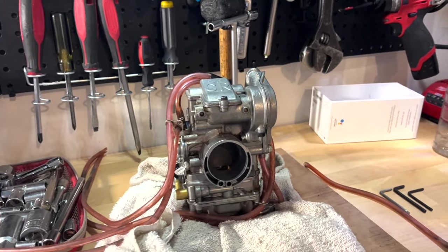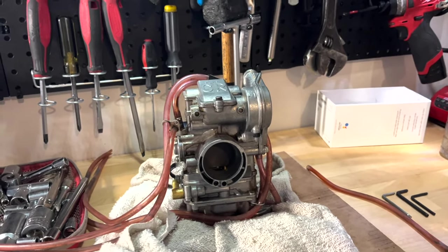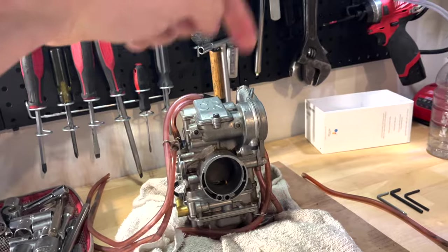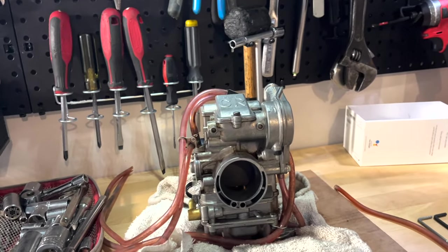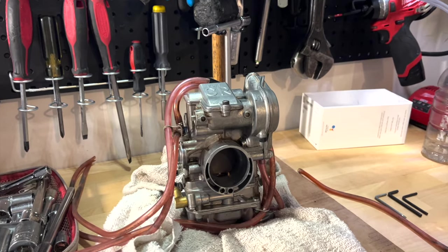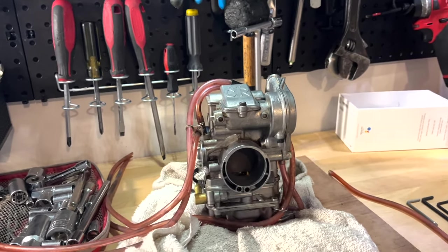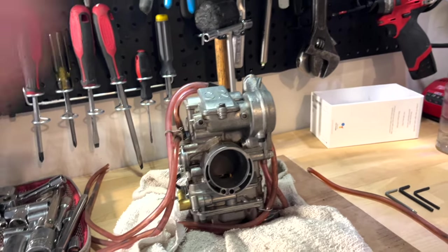If you guys have any questions in terms of carburetor tuning, cleaning, or any issues related to your bike, feel free to throw a comment in the comment section down below. And if you're interested in seeing what it looks like to clean an FCR carburetor like this one, click on that other video link and take a look. Thanks for watching, and I will see you guys in the next one.